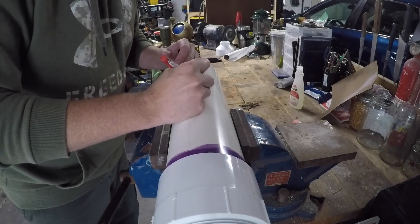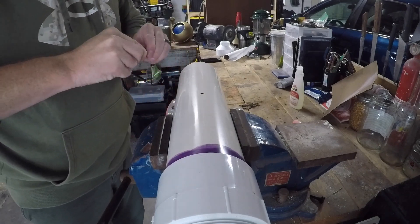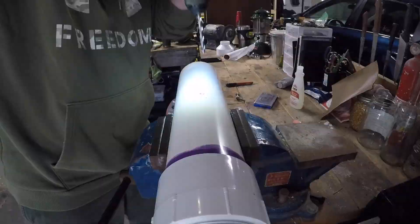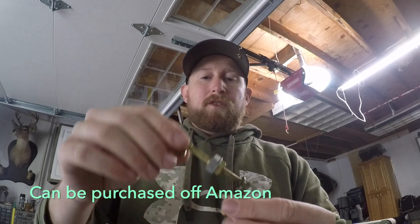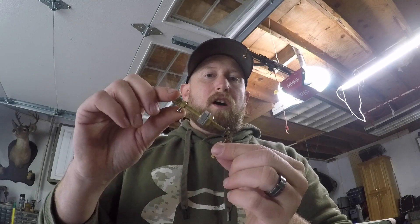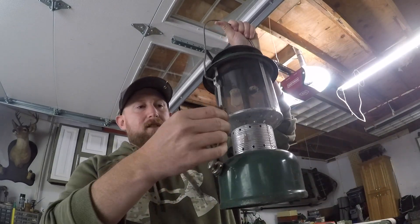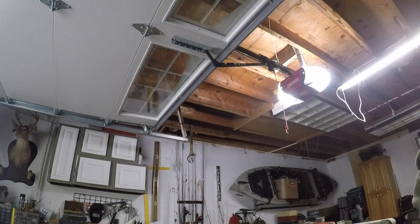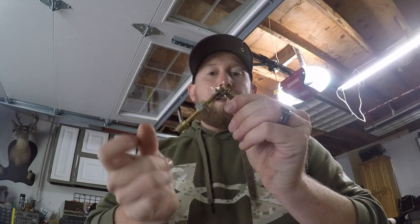Now we've got to put the igniter in. We're going to have to drill a hole — right about in the center is where we'll drill it. Now that we've got the hole drilled, we can put our igniter in. Let me explain this igniter first: it's for a Coleman lantern, specifically made for one of these lanterns so it can start up the lantern without you having to put a lighter in there. Inside there's a little flint, and you just flick it and it makes a spark — that's what's going to ignite our fuel in the potato gun.